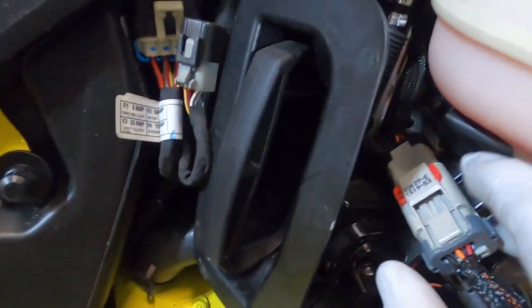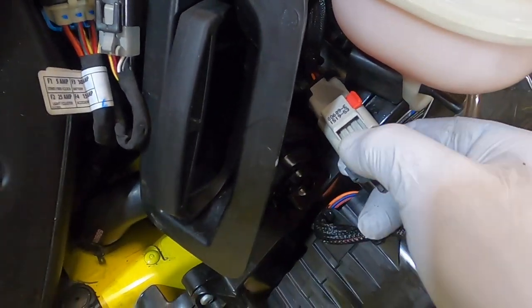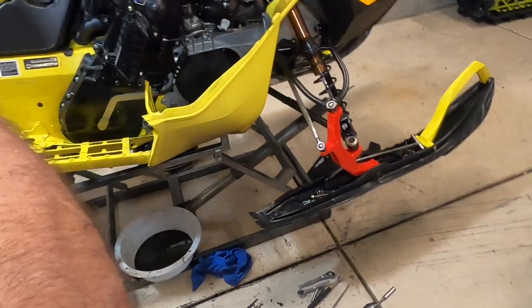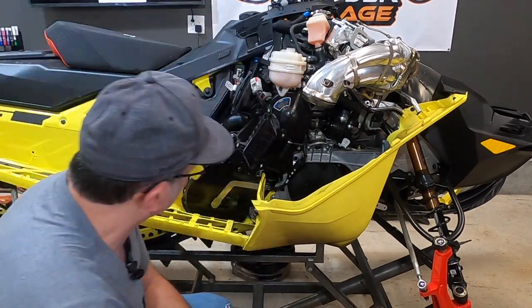Up here there's this white connector. You've got this little red locking mechanism — you want to push that over to the side, push your thumb down on that, and you can just pull that and it comes apart. Make sure when you put that back together, you push the locking mechanism back on.